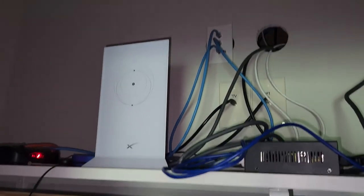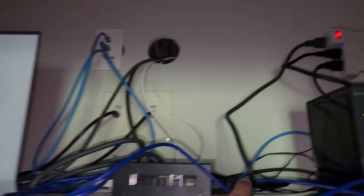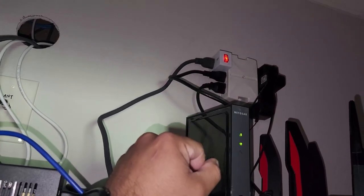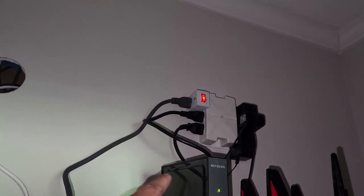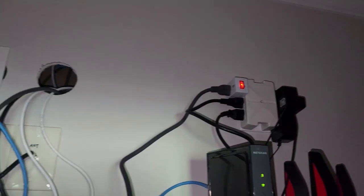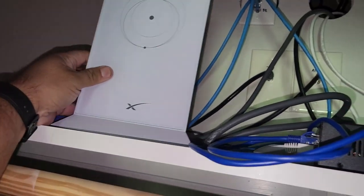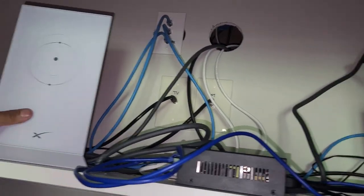Back inside — I plugged in the modem and also installed an inline switch up there. I installed that switch so I can flip it on and off three times if I need to reset it. That's a lot easier than unplugging the modem, whether from up there or from down here.